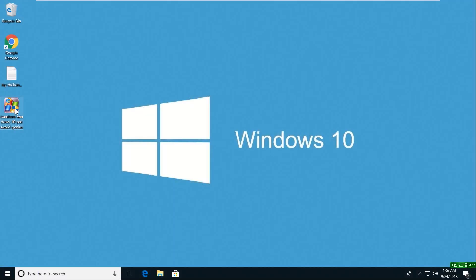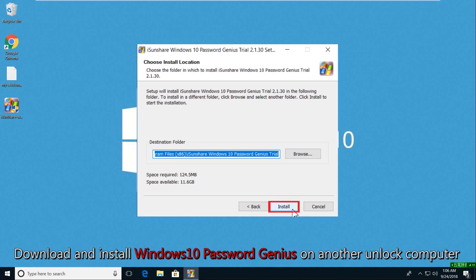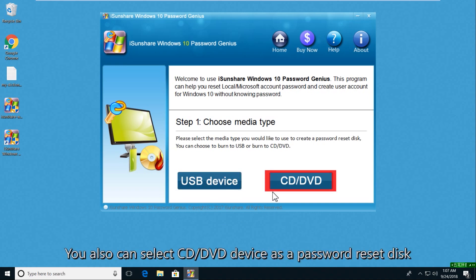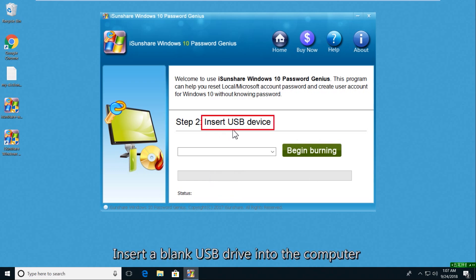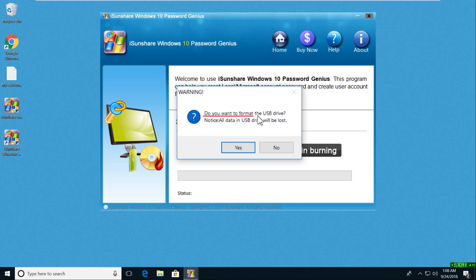Download and install Isonshare Windows 10 Password Genius on another accessible computer. Now open the software. Select the USB device as the media type. Insert your USB drive and choose it. Click the Begin Burning button. A warning prompt comes to tell you the USB drive will be formatted. Click Yes to proceed.